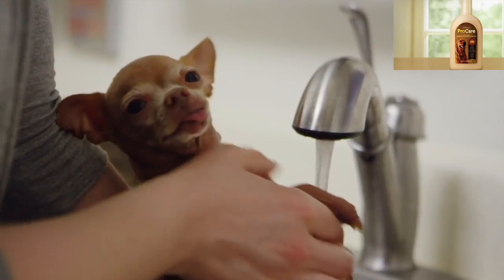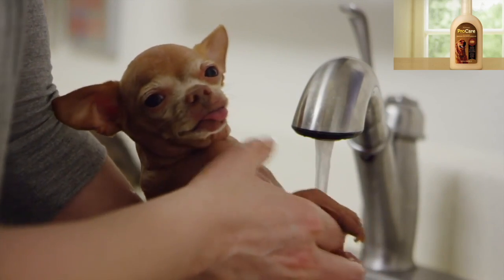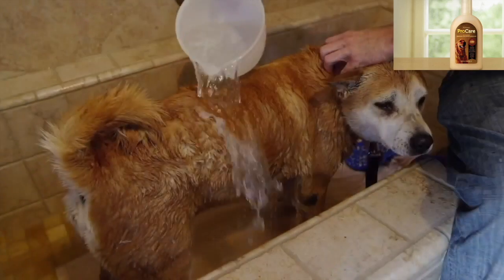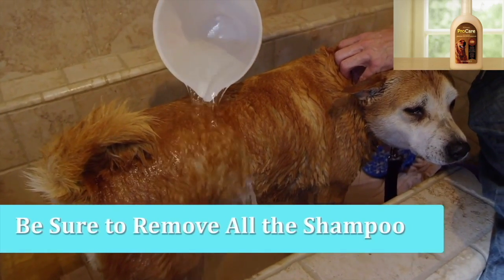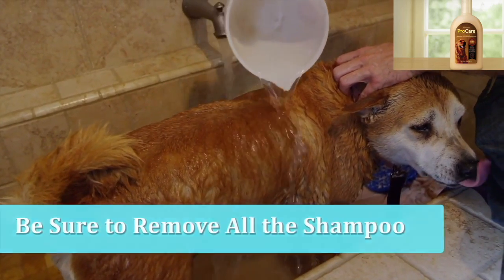Once you've gotten all the dirt off, give your buddy a good rinse, once again remembering to test the water temperature on yourself first. Make sure to remove all of the shampoo — this sometimes takes an extra effort in long-haired dogs.